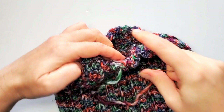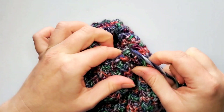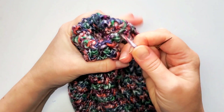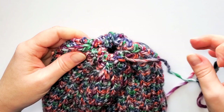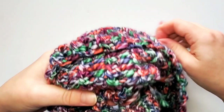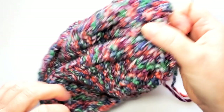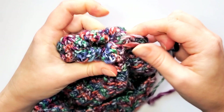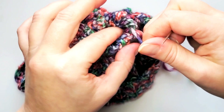Go all the way around and when you get back to the beginning, you'll see the edge has already pulled tighter and closer. Pull as much as you can. Then turn it inside out again and make tighter stitches on the inside. Stitch along the edge so you can pull it even tighter.